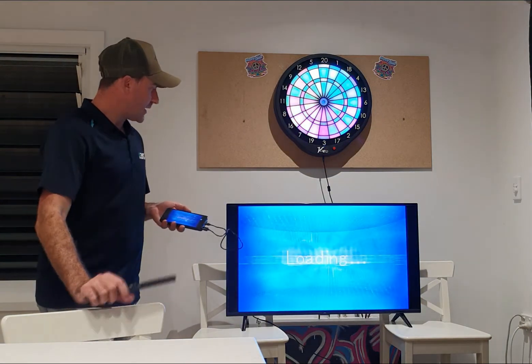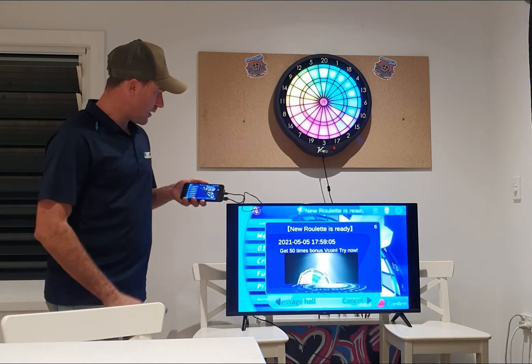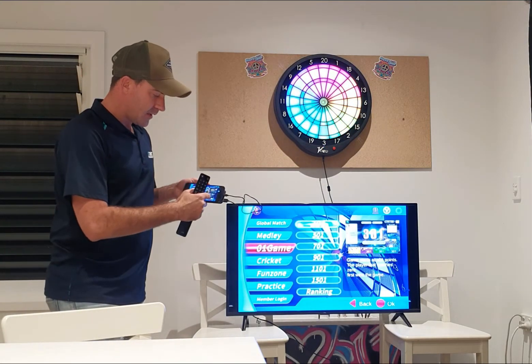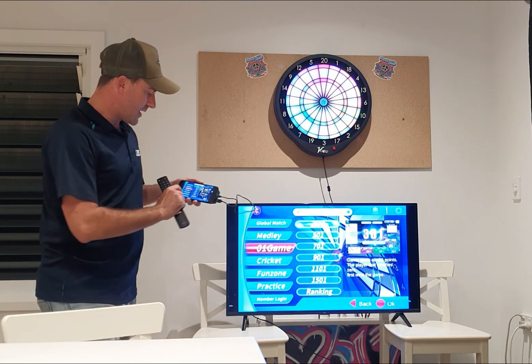This is great because while you're playing and you see it loading here, everything I do on this phone will mimic on the TV. Let's say I want to play an 01 — a 301. All the sound comes through the TV as well, so you use the TV sound and turn it up and down.